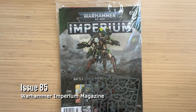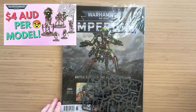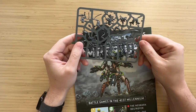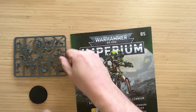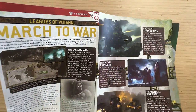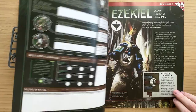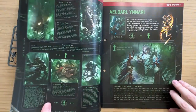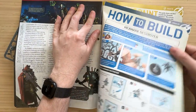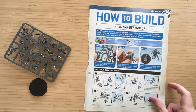I picked up this model by getting the Imperium Warhammer magazine, issue 85. It's nearly run out of issues — it finishes at issue 90 — so I'm at the very tail end, which is kind of sad because it's been a great source of cheap Warhammer models. It's 20 Australian dollars for this, so it's a huge saving over Games Workshop, and you get all this extra lore and building instructions as well — a really good bargain.